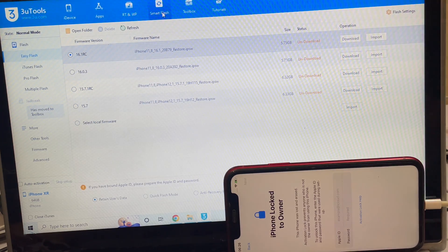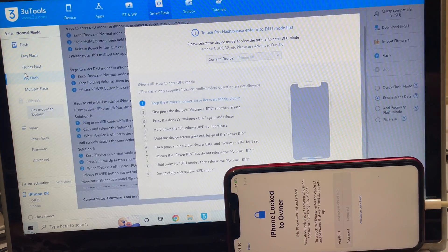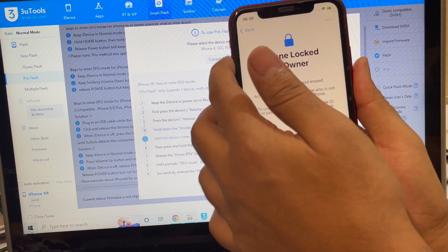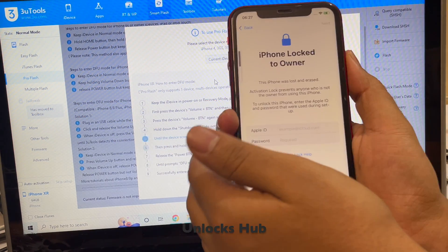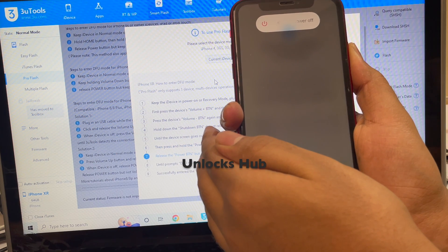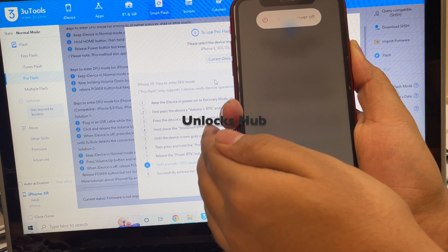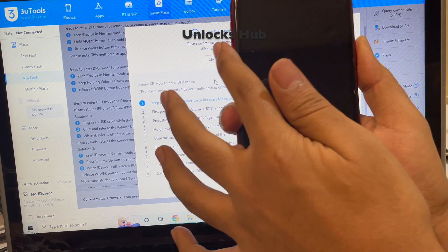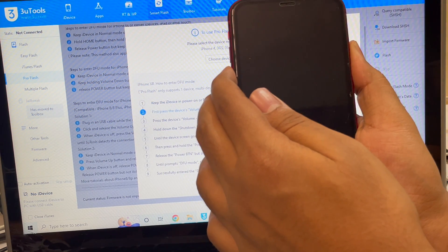The first step is to go to the Smart Flash option and then go to the Pro Flash option. Now you have to put the device into DFU mode — just follow the on-screen instructions. Press the volume up button, then volume down, and hold the power button until the phone turns off completely. Now hold the volume down and power button for about five seconds.